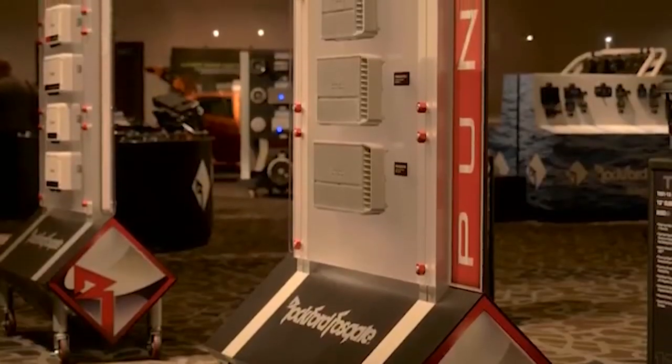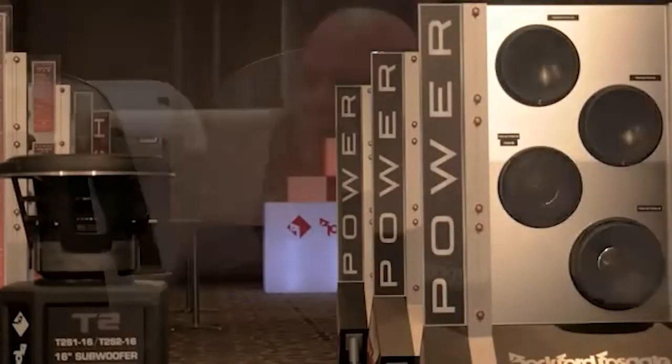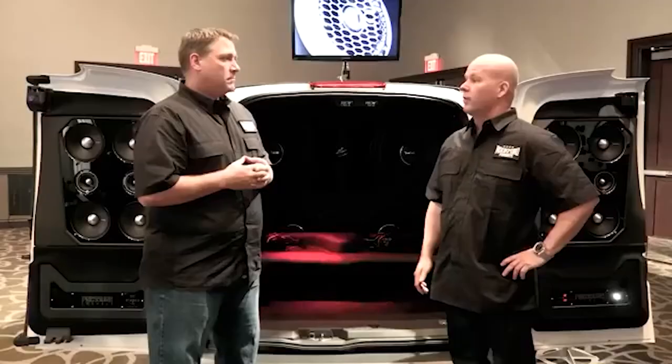The previous Mini Sound Labs were all about punch product — we had new punch amps, new punch woofers, so it was all about punch. This is all about power, and all about the best of the best of the products that Rockford offers.